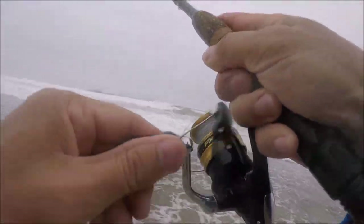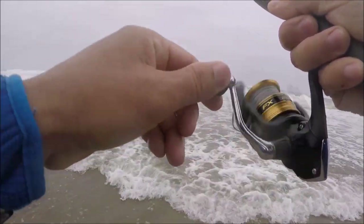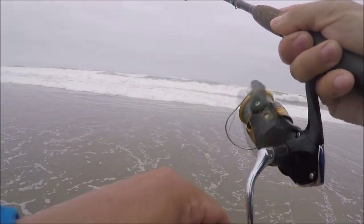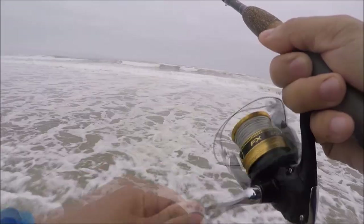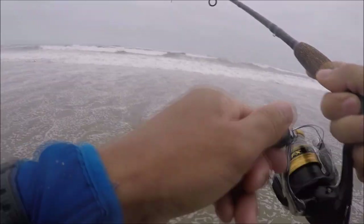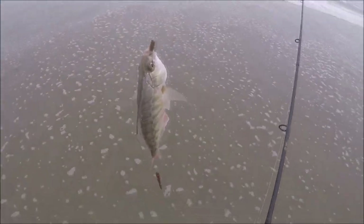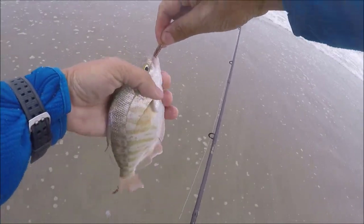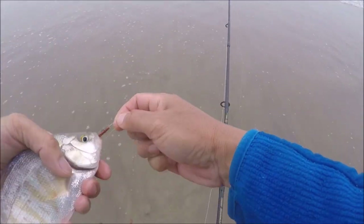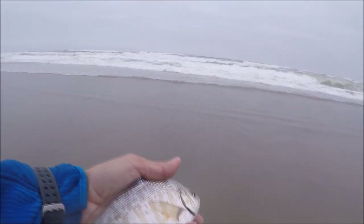Hey, you seagull — better not be stealing my fish! There's one guys, there's one — there's another one. They are coming in. Actually it feels like a small one though — yeah, it's a little guy. That is another baby red tail. There we go — awesome looking fish. Let's let this guy go.